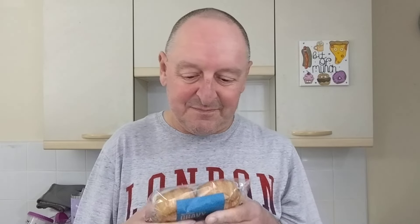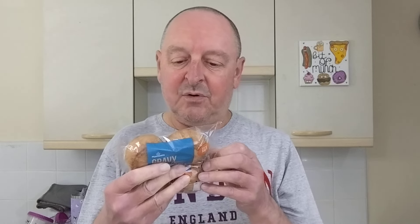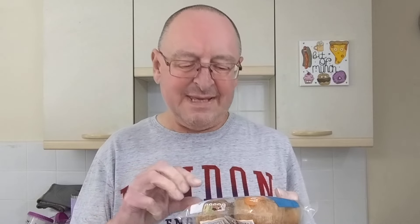Because when you read the description, it says: "Seasoned Cured Pork Encased in a Hot Water Crust Pastry with Gravy Jelly." Gravy Jelly? When it says gravy-filled pork pies, I thought there'd be like a blob of gravy in the middle of the meat. It doesn't sound as though it is. Or is it? We'll find out.